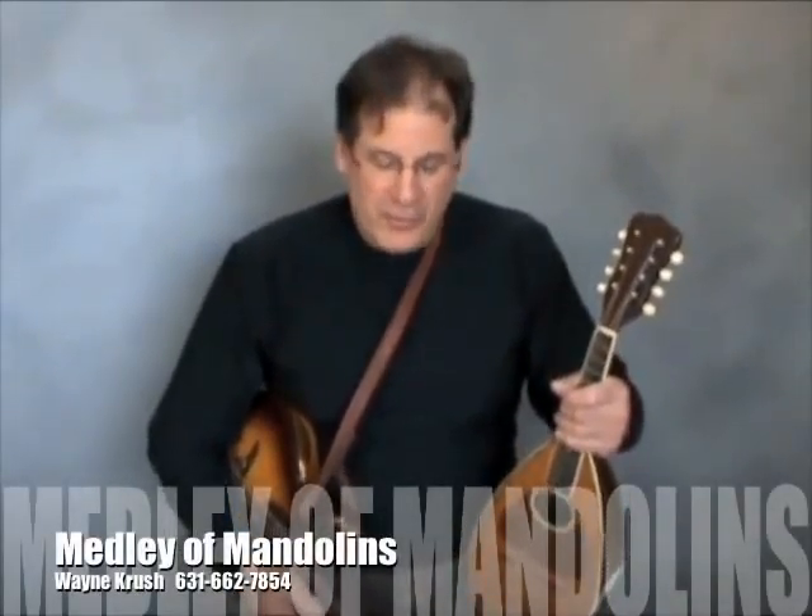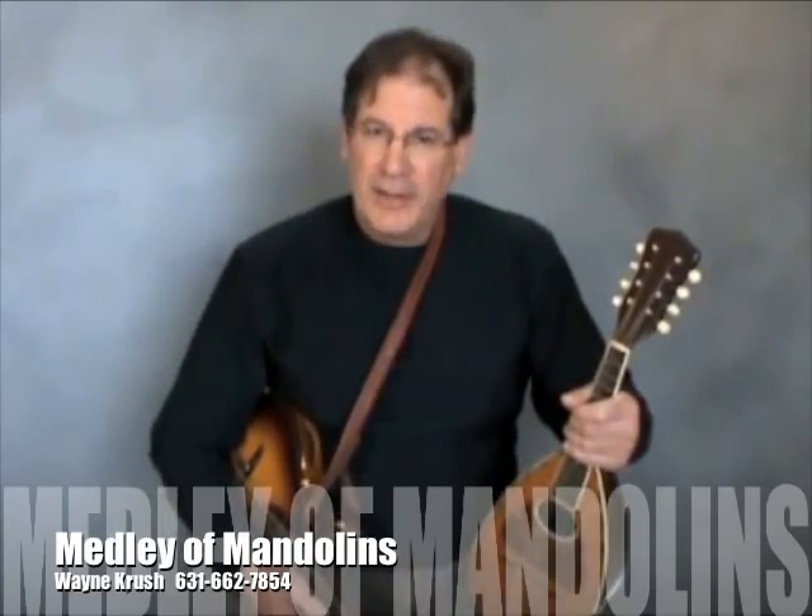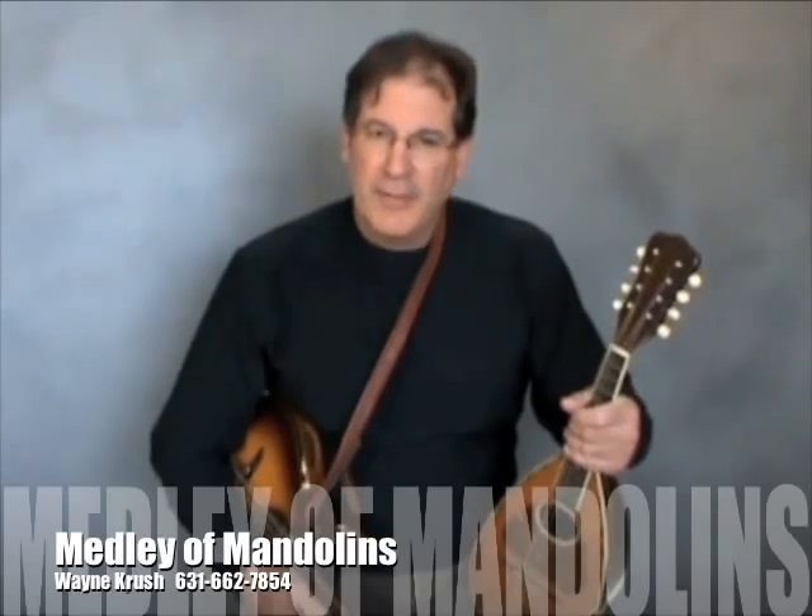Well, that completes my demonstration of many of the instruments featured in my program, Wayne Crush's Medley of Mandolins. I hope you've enjoyed it. Thank you.